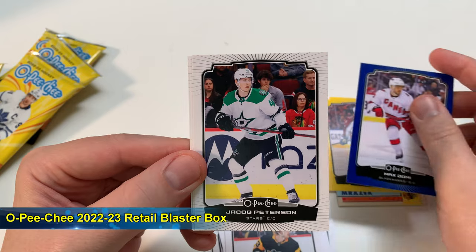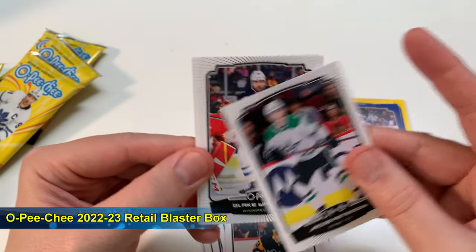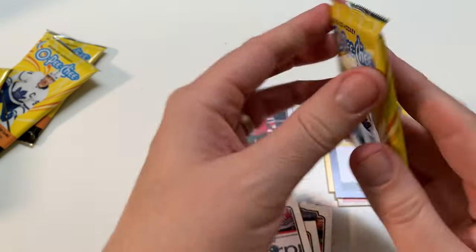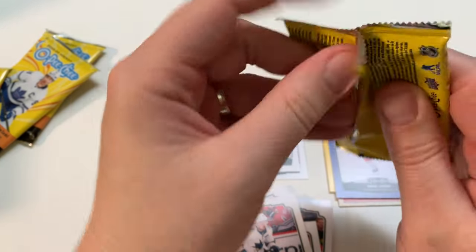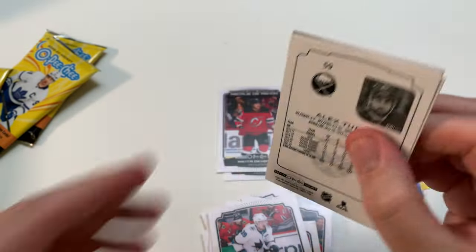Peterson, Wheeler, Couture. No major hits yet, but Marquee Rookies could take a couple of years to develop. So don't throw away any rookie cards — you never know.